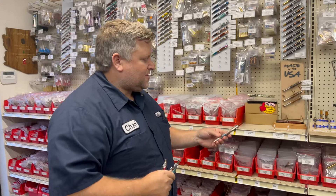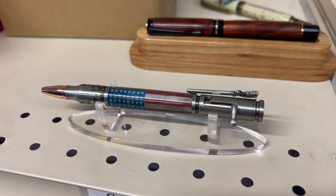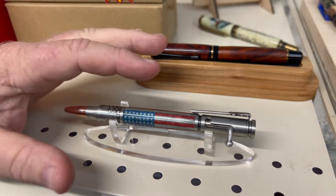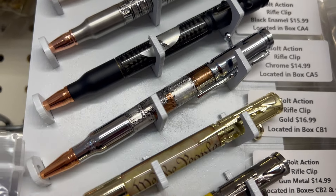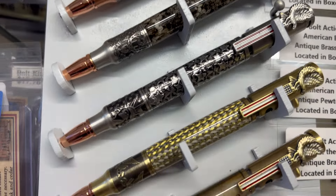First is the bolt action. This pen is perfect for dads who like to hunt or are into shooting sports. It's got the cool bolt action mechanism. It comes in a bunch of varieties with different clips and features on the barrel, but the bolt action is a really cool pen because not only can you use it with wood or resin blanks, but there's all kinds of great tube-in blanks that we offer for the bolt action kit.